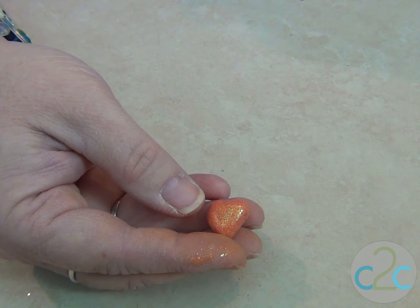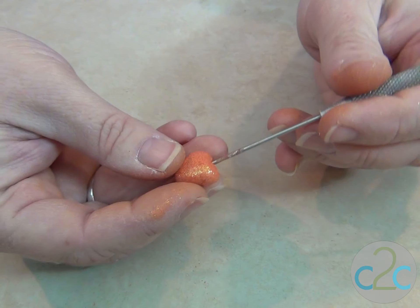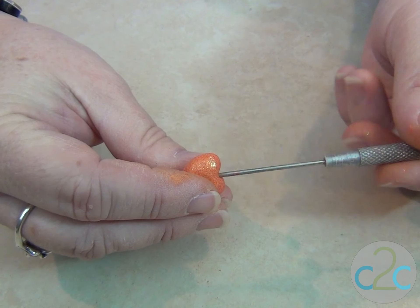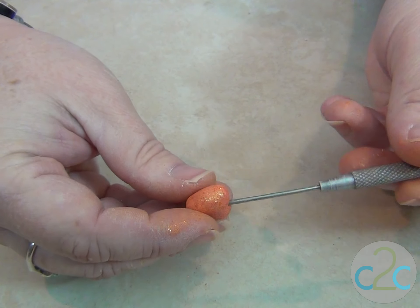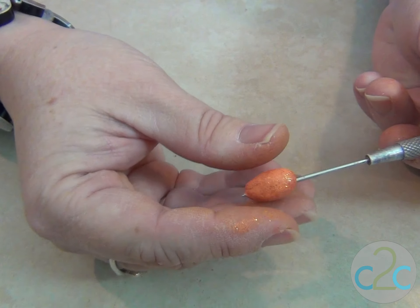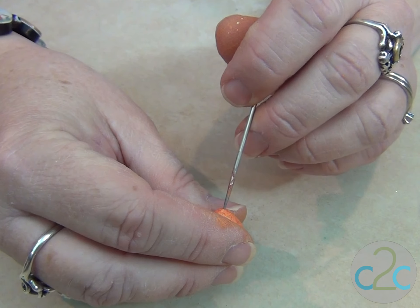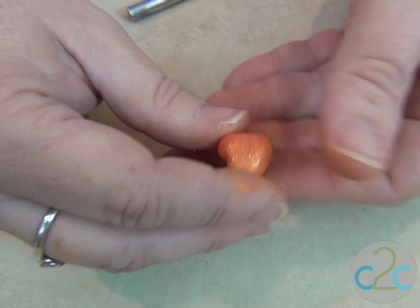Now I'm going to use my needle tool to make it into a bead. And as I do, I'm going to turn it to make sure that I'm headed toward the bottom center and not going anywhere side to side — just straight down. I see it coming through. And I'm holding this so gently so that I don't make any marks in it. And now we'll bake it according to directions on the clay package. I like it.